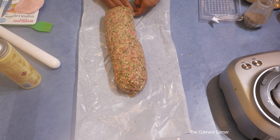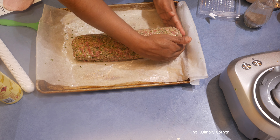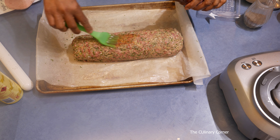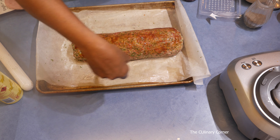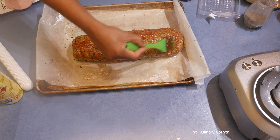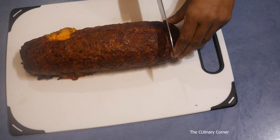Get some barbecue sauce and brush the top of the meat — this will give a nice glaze to the meat and a great taste too. This goes into the preheated oven at 200 Celsius for about half an hour. So the mixed meat loaf is ready — let's cut it and see how it looks.